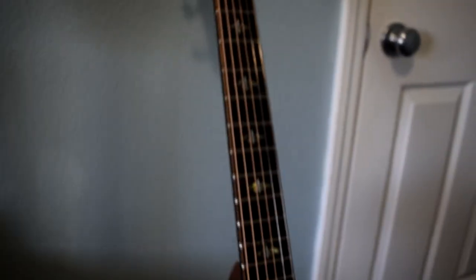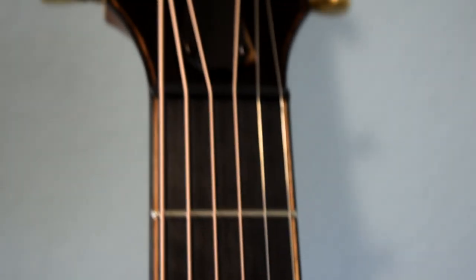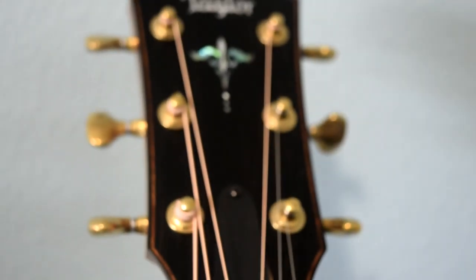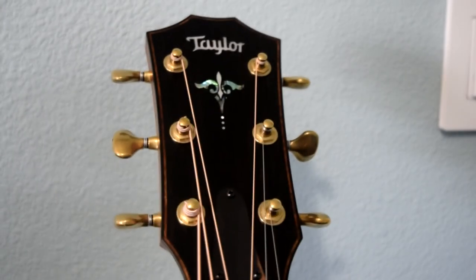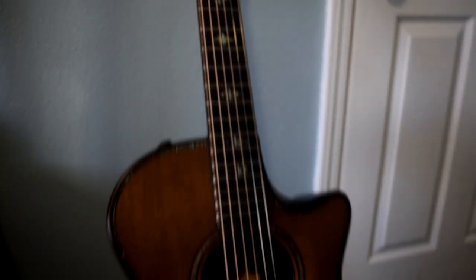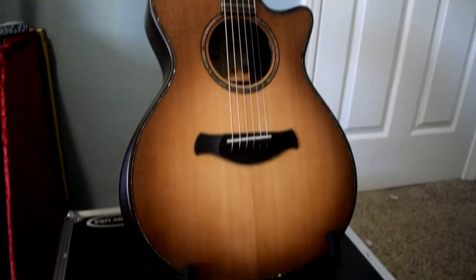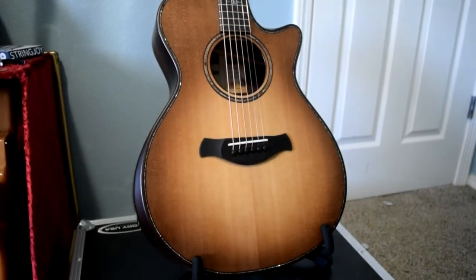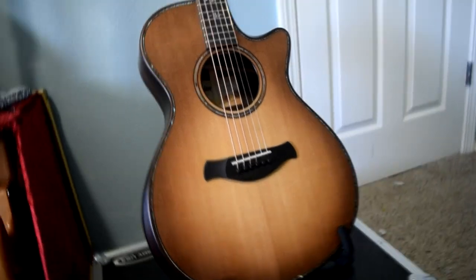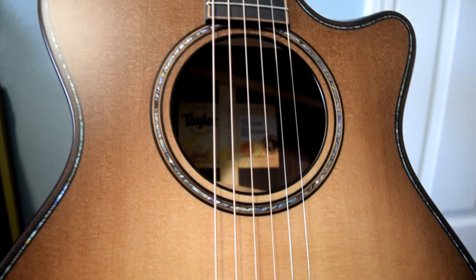It's a short scale, and this is a 14-fret neck. Normally we like to order the 12th fret, so the body joins at the 12th fret. You get actually two extra frets on this Builders Edition model. It is ES-2 equipped, so you have all your electronics here on the end — you have your three-way bass, treble, volume.